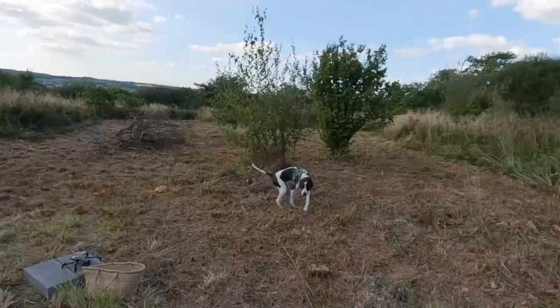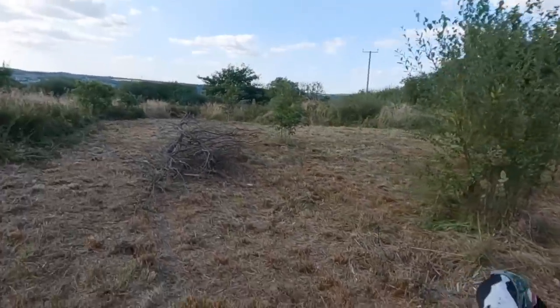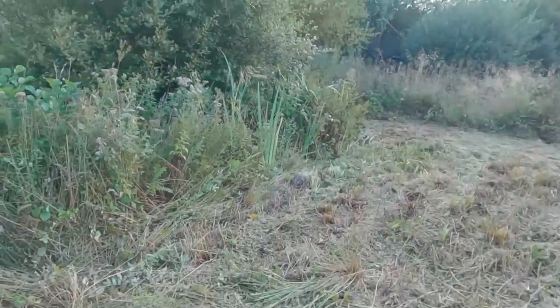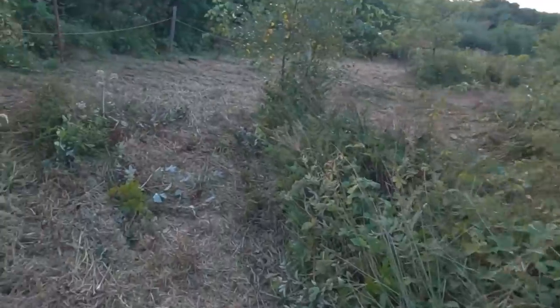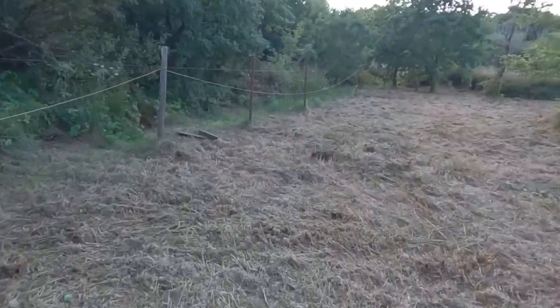This is how far we got with the machine - we cleared all this area, found all this cut-down wood just lost in the grass, and cleared all the way down to the bottom part and the boundary of our land.